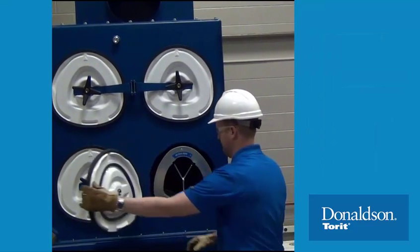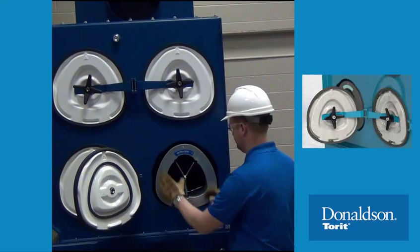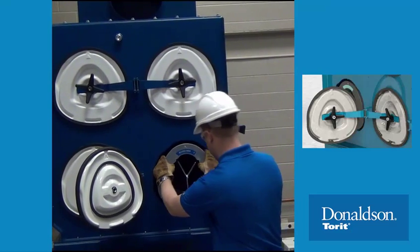Once the cover has been opened, the hinged access design will keep the cover in place for easy inspection and replacement once the filter change has been completed.